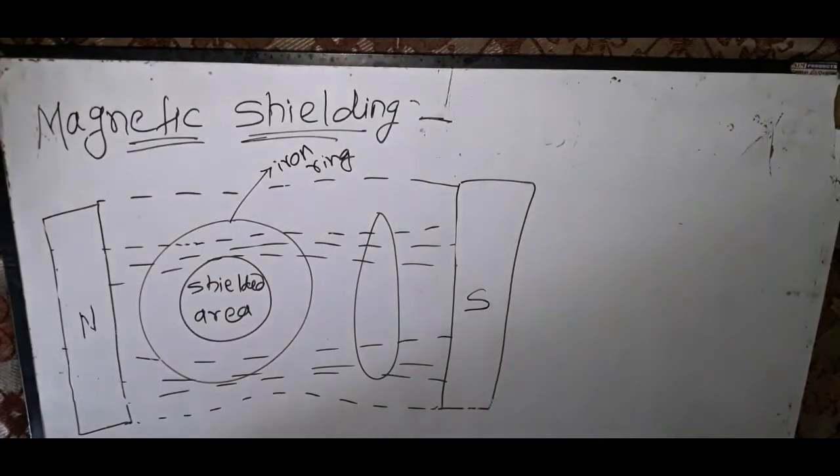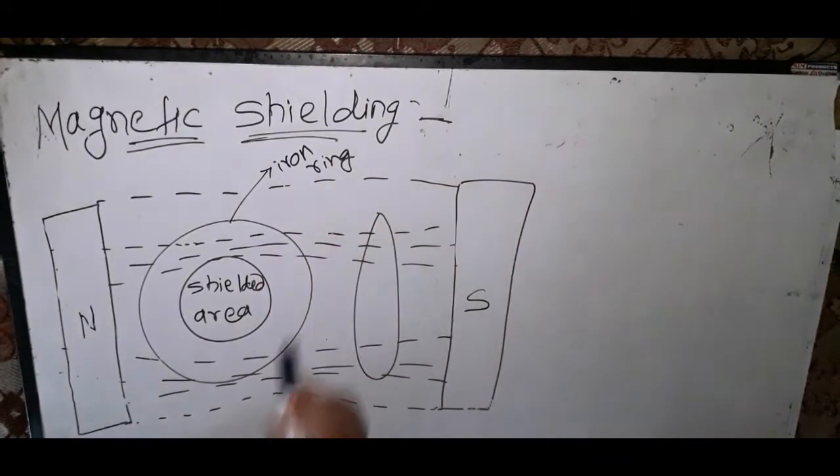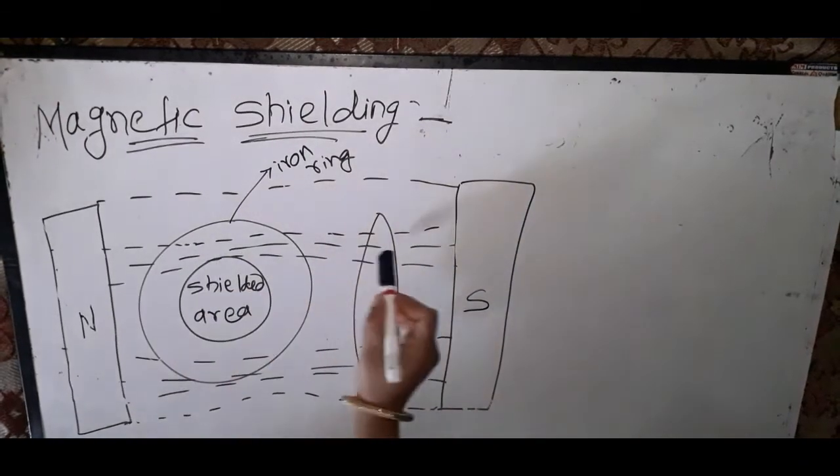Now this is the figure of magnetic shielding. There are two poles, north and south pole. This is the shielded area. This ring is known as the iron ring.